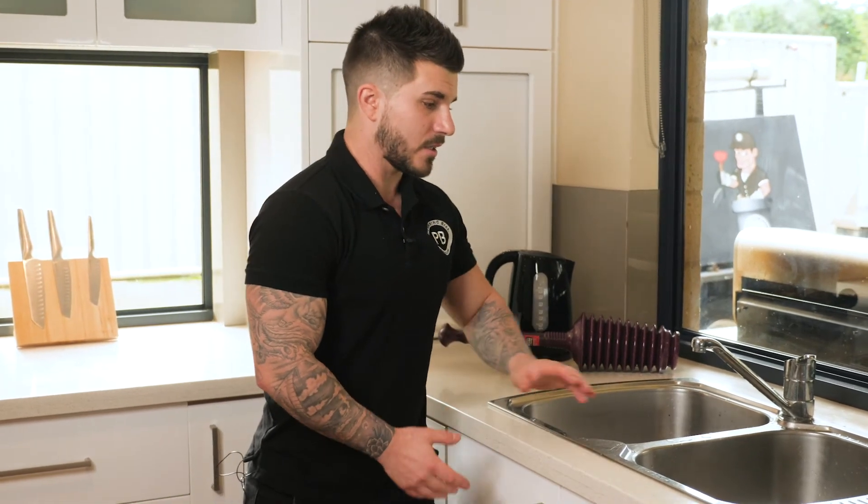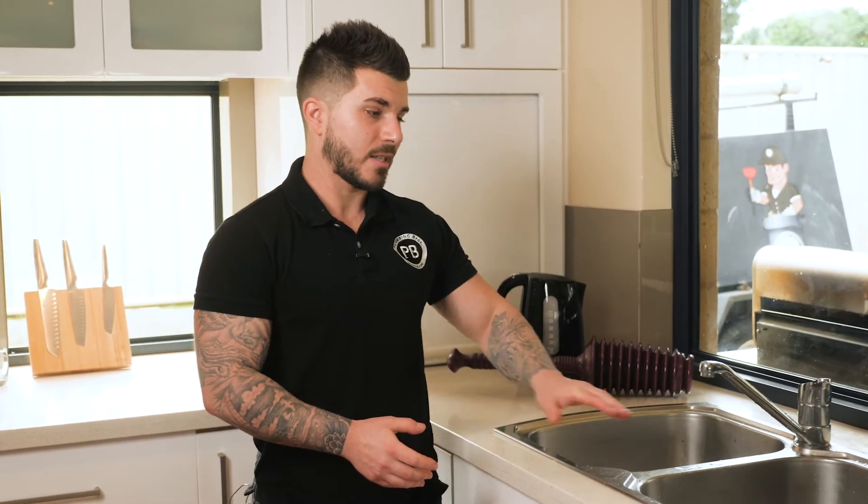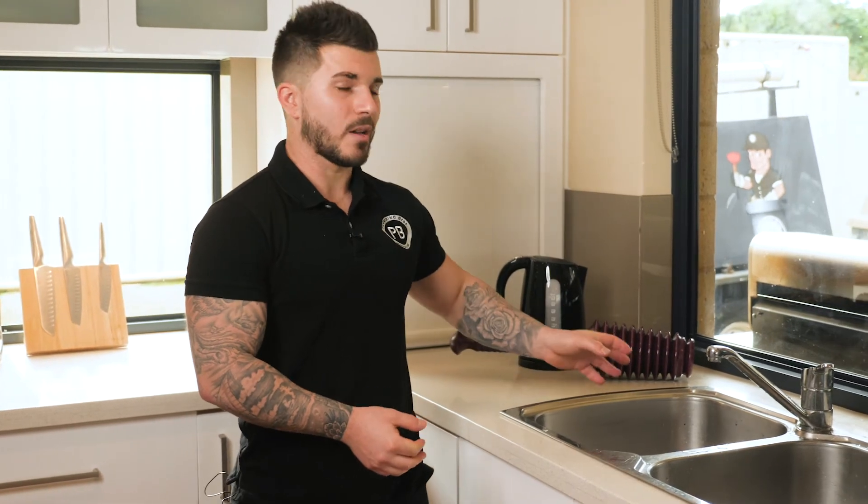Now I'm going to run through and show you how to correctly unblock your kitchen sink. You firstly fill both kitchen sinks up to about a quarter each side. You're making sure because it's a double bolt sink that you have one of the plugs fully depressed at all times. If you don't and you plunge, this will create an airflow from one side to the other and won't clear the blockage at all.